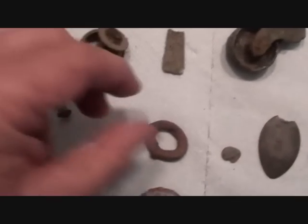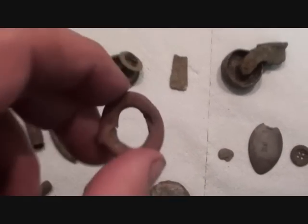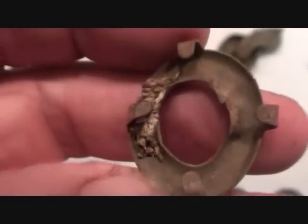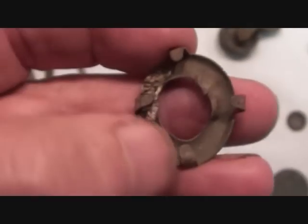Here's an interesting one — I thought this was an eyelet, but the way it is, something went in the back of there and was held down with these clamps.